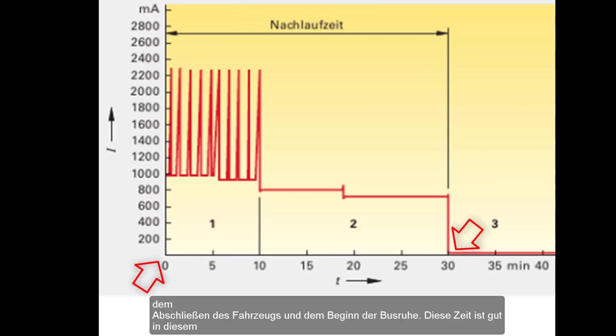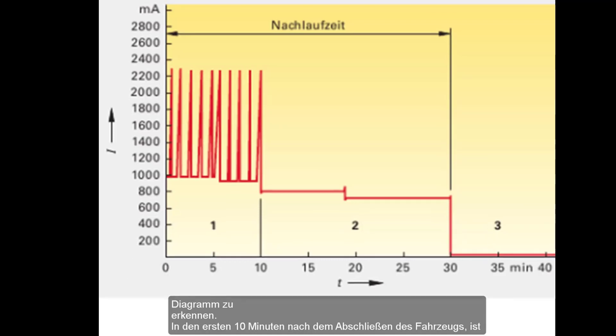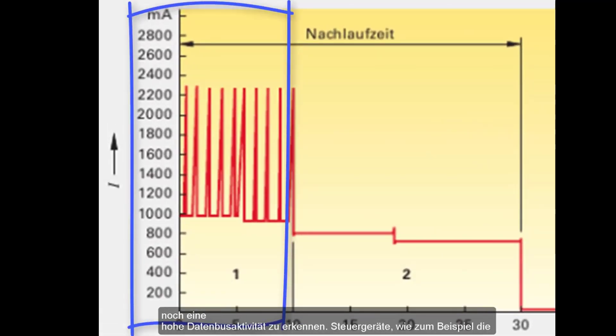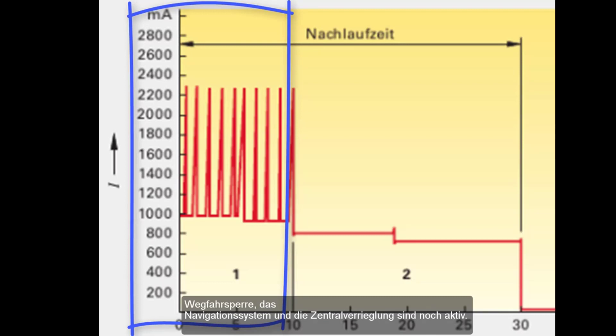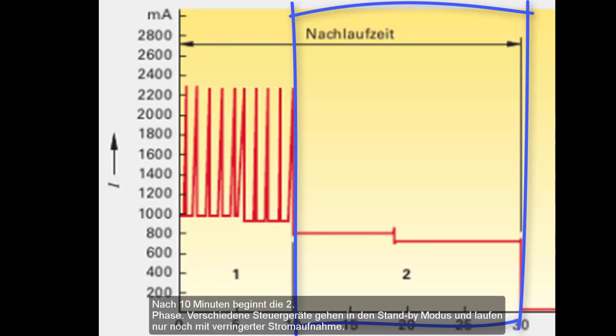This time is clearly visible in this diagram. In the first period of about 10 minutes after locking the vehicle, high data bus activity is still noticeable. Control devices such as the immobilizer system, the navigation system, and the central locking are still active. After 10 minutes the second period starts — various control units go into standby mode and run only with reduced power consumption. This phase lasts about 20 minutes.